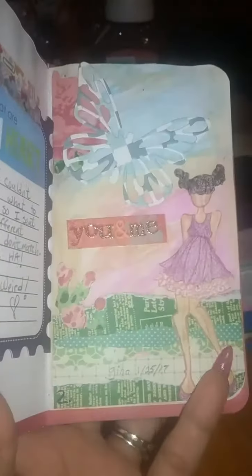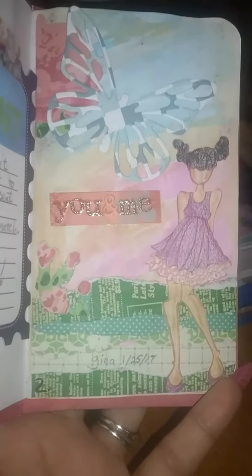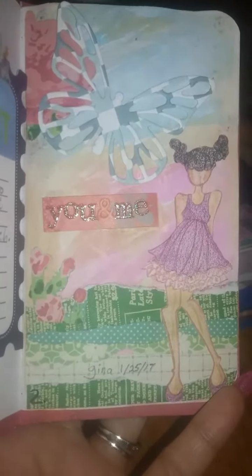She sent me hers — she wrote me a little note. This is both of our first time doing something like this, so I thought it was pretty cool. She did this and I thought this page is so freaking cute.